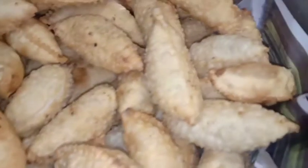Finally, my gujia is ready. I will cover it with a newspaper and put it on paper so that it will be safe. I will taste everything in the morning. I have placed them on paper so that they stay good.